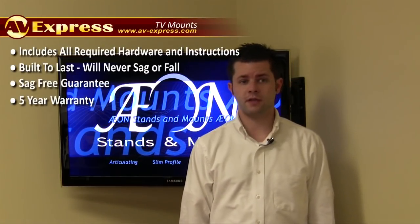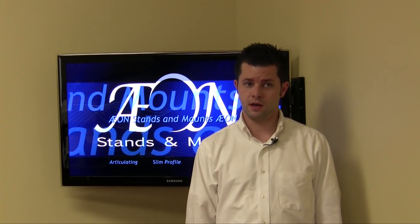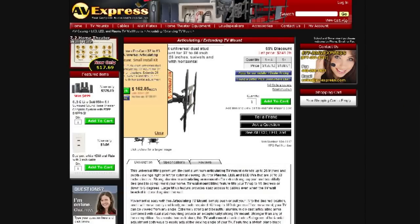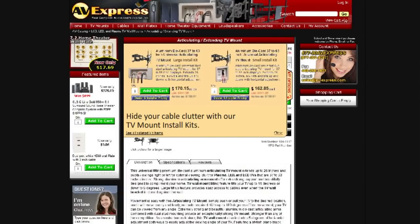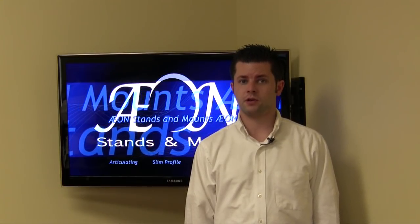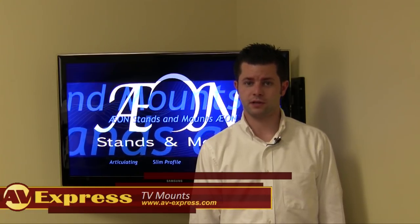The Axon 1114 comes with a 5 year warranty with a sag-free guarantee and is very competitively priced. If you are watching this video on avexpress.com, click on the Kit Options tab in the upper left for more cost saving options. Here you will find bundles to include everything you need that will clean up cable clutter and make your TV mount installation a snap. Thanks for watching and thanks for shopping with AV Express.